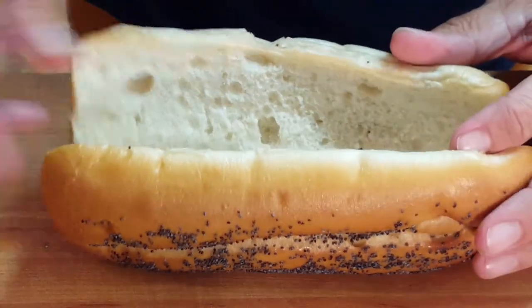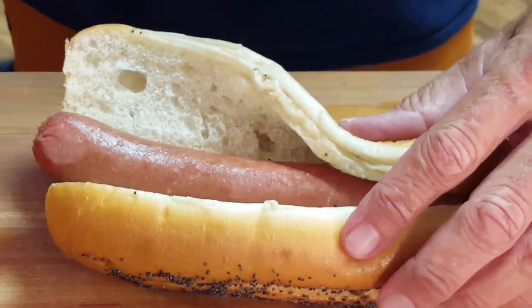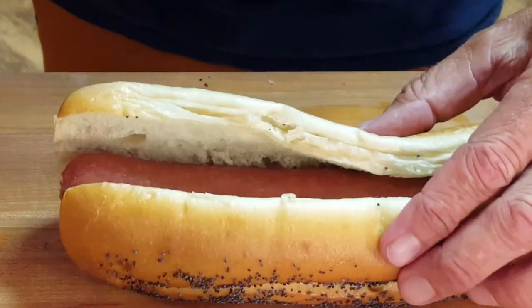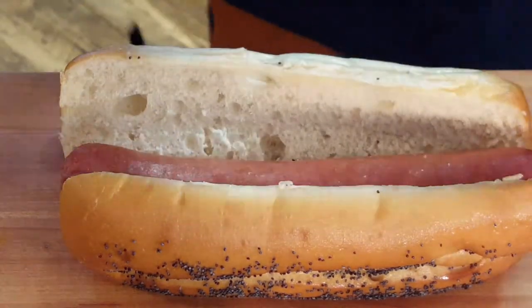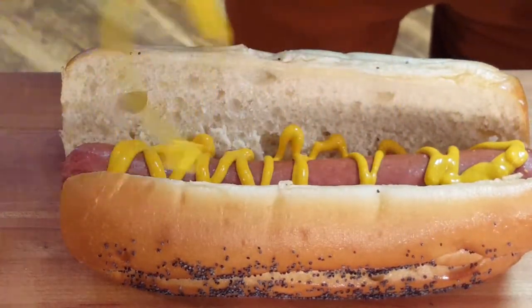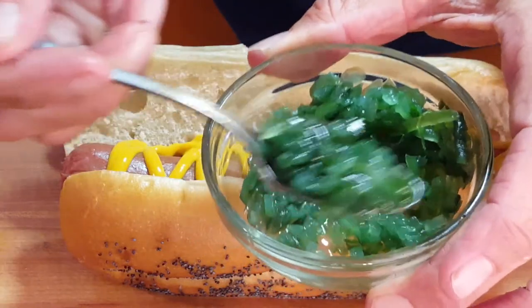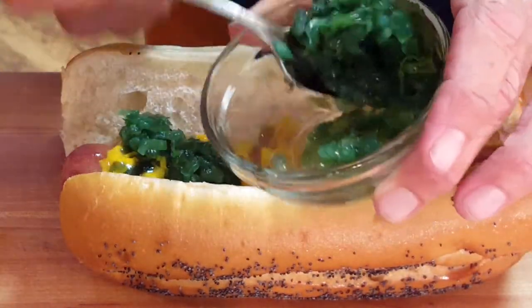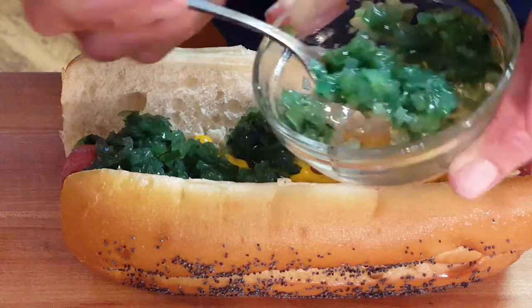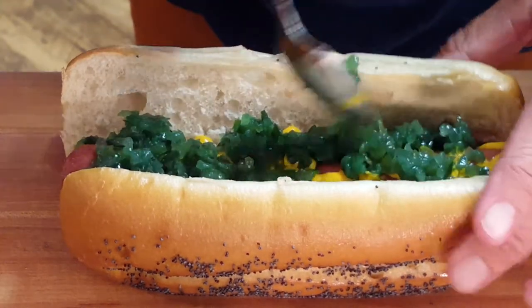Now we can start assembling our dog. Take your frankfurter and stick it in the bun. It's really important that you assemble this dog in this order. First, we're going to use just regular old American yellow mustard. Next comes our neon green sweet relish — I can't get over how green that is. And I misspoke earlier: it's the Vienna Beef company, not Vienna Sausage. That's the second thing that goes on this dog.